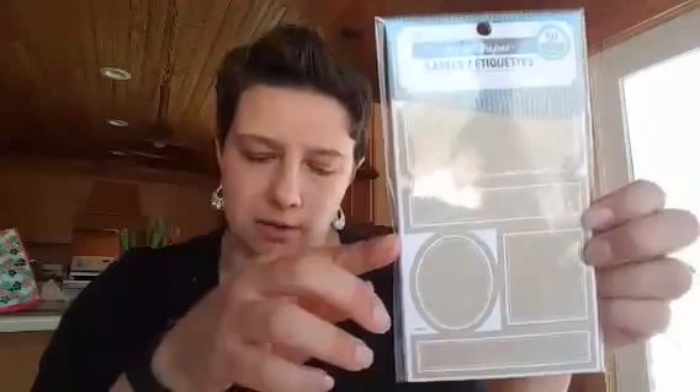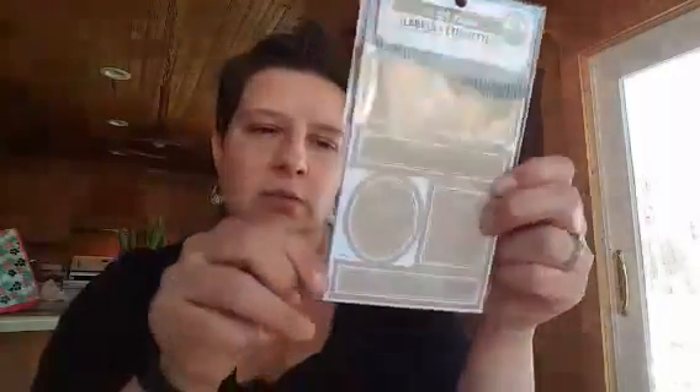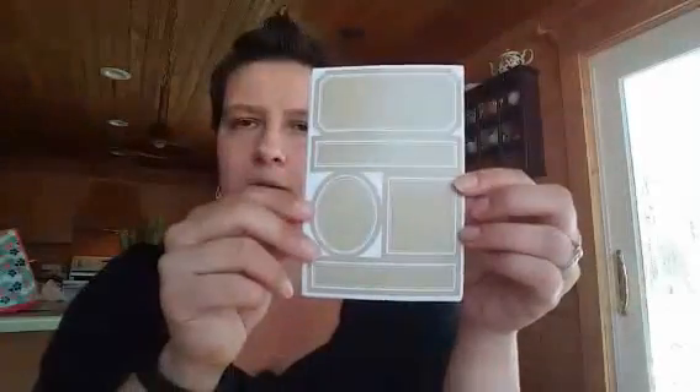They also have these frame labels and these craft paper labels. They also had different ones with brighter colors, but I liked the varied sizes on these. They're all just tan — that craft color — which is kind of boring, but I like the different sizes. A couple of them will be a little bit big, but I can use them for this.